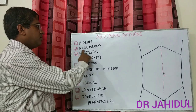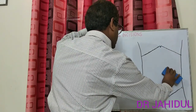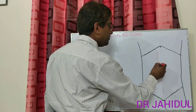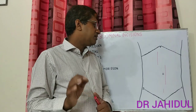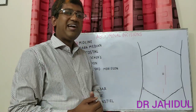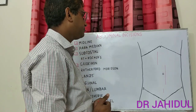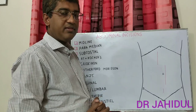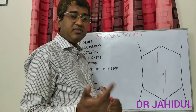The next incision is the paramedian incision, which is 2 to 3 cm lateral to the midline, so it may be right or left, and upper or lower paramedian incision. The paramedian incision cuts the skin and subcutaneous tissue, then cuts the anterior layer of the rectus sheath. The rectus abdominis muscle is retracted laterally to avoid injury to intercostal vessels and nerves. Then the posterior layer of rectus sheath with fascia transversalis and parietal peritoneum is cut to enter the abdominal cavity. On closure, first layer closes peritoneum, fascia transversalis and posterior rectus sheath, second layer closes the anterior rectus sheath, then skin.